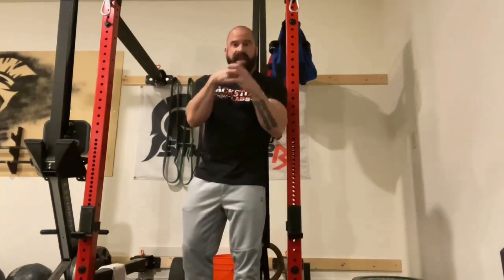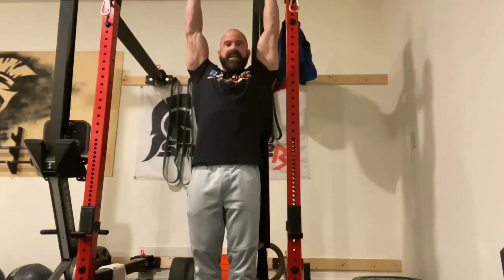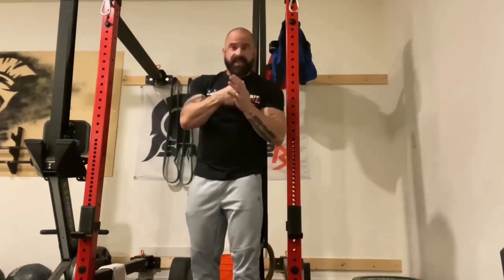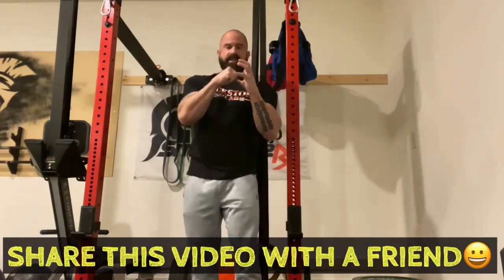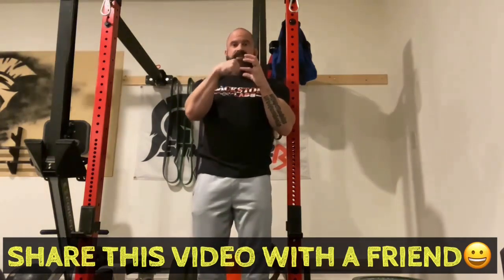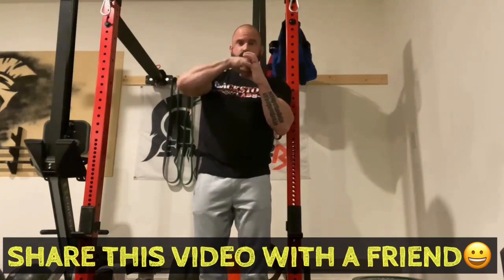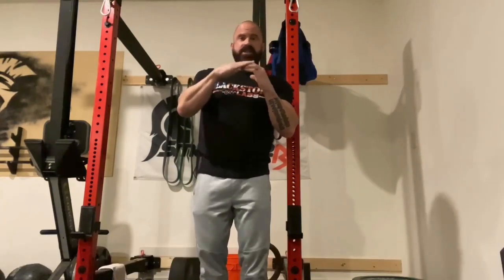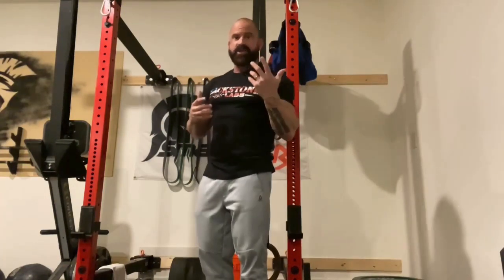We want to anchor the shoulder in the position it's supposed to be in, so when you bring your arms overhead the head of the humerus isn't banging into the top of the joint or pinching the supraspinatus. The head rises up instead of sitting in that nice central position — it saws away on the supraspinatus, and next thing you know you have a shoulder impingement or a torn rotator cuff, which is usually that one muscle.